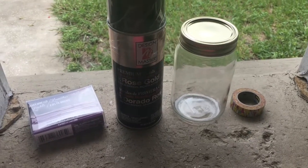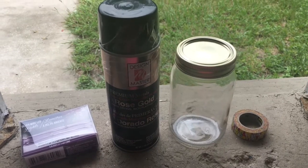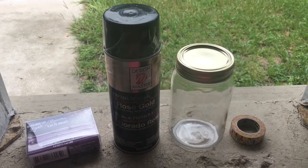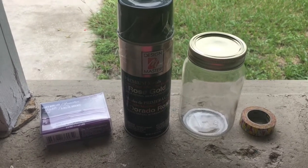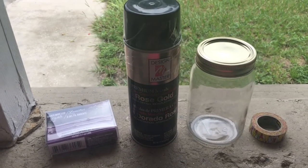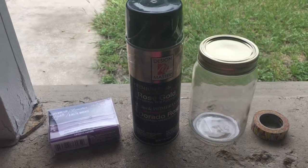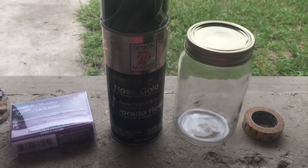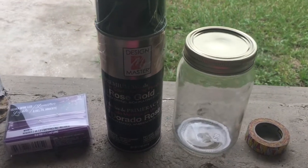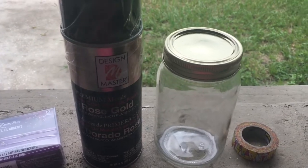Hey guys, it's Lala and welcome back to my channel, Lala's Land. Today I've joined a collab hosted by Cruisin' with Crystal and some other wonderful ladies who've joined in — their links will be in the description box below. This is a summer DIY collab where we could do anything like home decor or a recipe, and I wanted to show you guys a really cute, easy way to use a mason jar and a few other products to make a really cute decorative piece.